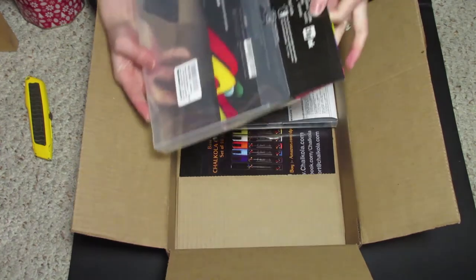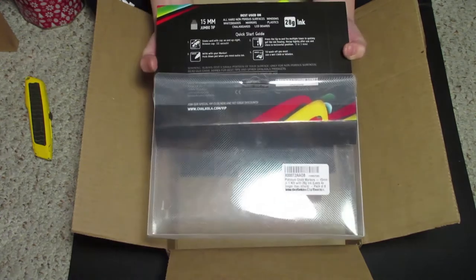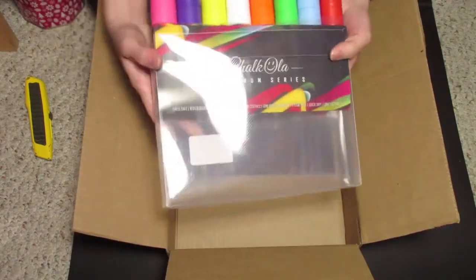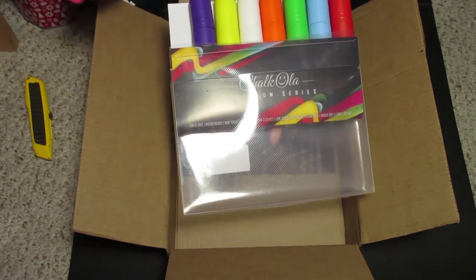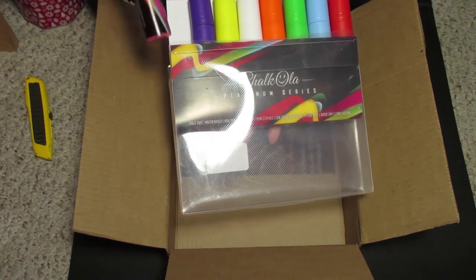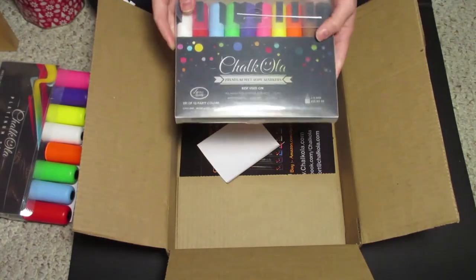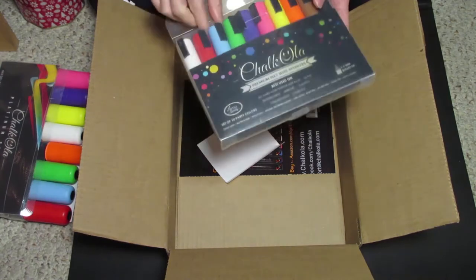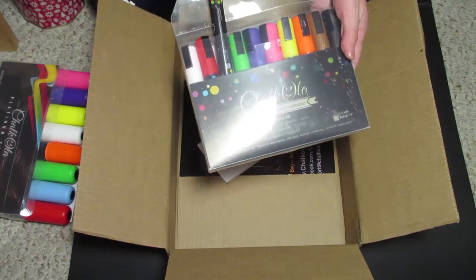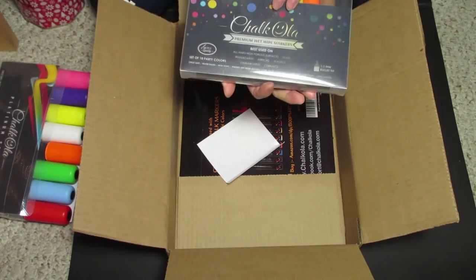It's 15 millimeters, jumbo tip. So I've used chalk pens before, not this brand, and definitely not this big before, but we'll see. So the typical pens that I've used are like this size, but definitely not this many colors. These are made in China, as with a lot of things. We'll check out the quality.